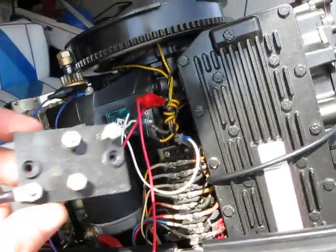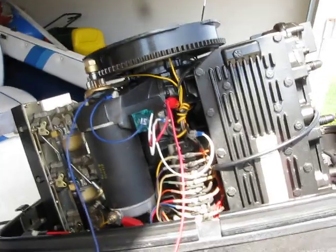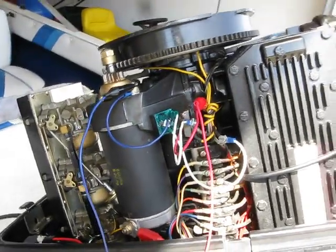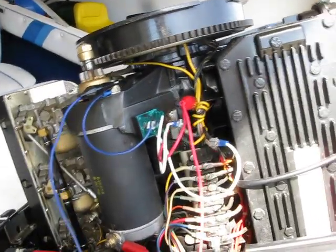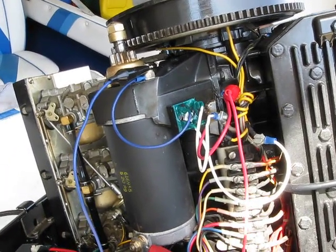So instead of going and buying an OEM part, which is somewhere around $40, I went to Radio Shack and got myself a 25-amp rectifier, which cost $2.85 including tax.